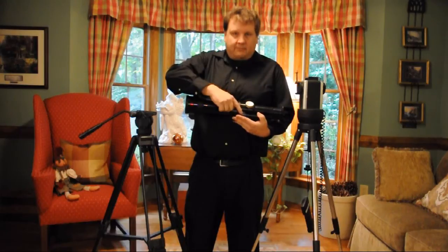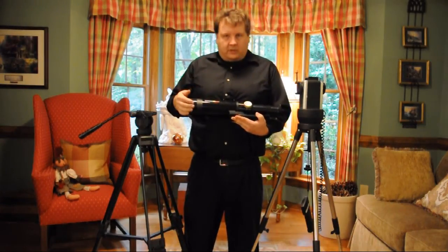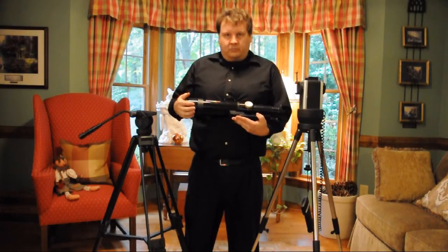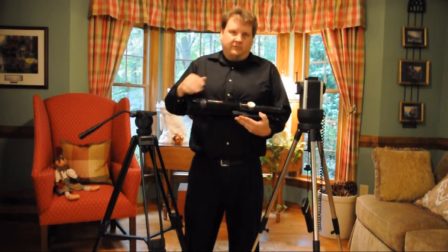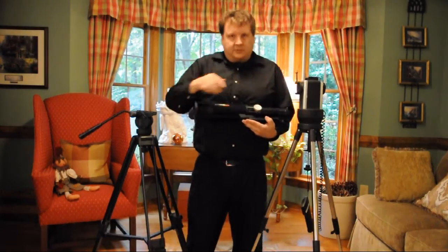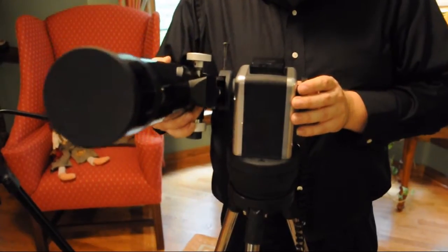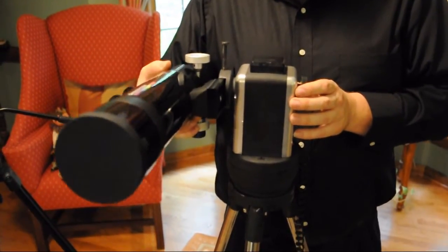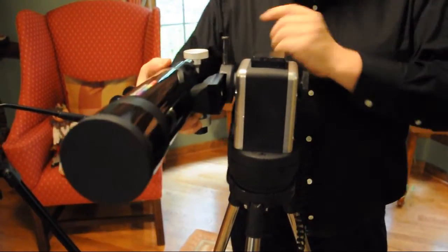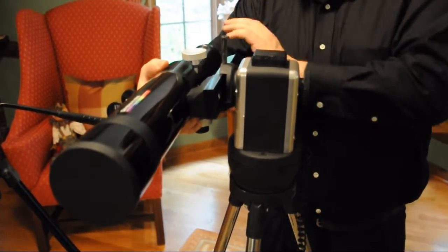Let's see if we can actually mount this to the tripod. Normally I would use the Ioptron because as the earth rotates, the sun moves through your field, and this will actually track with the GPS up top. I'm going to slide it into the mount here. Right now this is going to be a little front heavy because I haven't placed the rest of the gear on the back — the diagonal, the eyepiece, and that kind of thing.